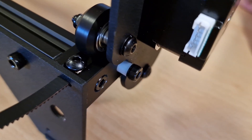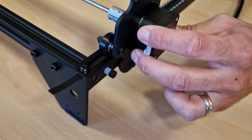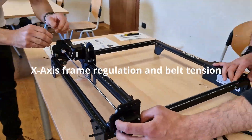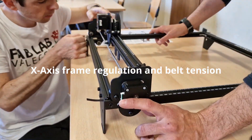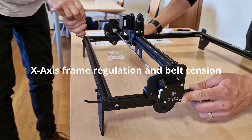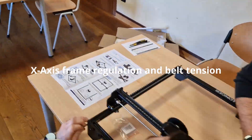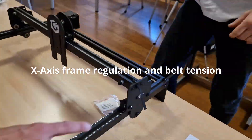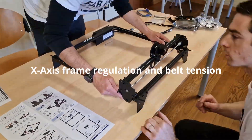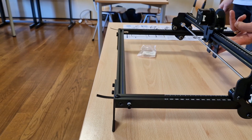Just a note for the constructor: it would be better if the X-axis stopper were installed on both sides of the frame, as this would make the next step of X-axis regulation easier. This step took a few minutes to adjust the belt tension and to obtain a perfect parallelism between both gears of the X-axis, but the final result is perfect.